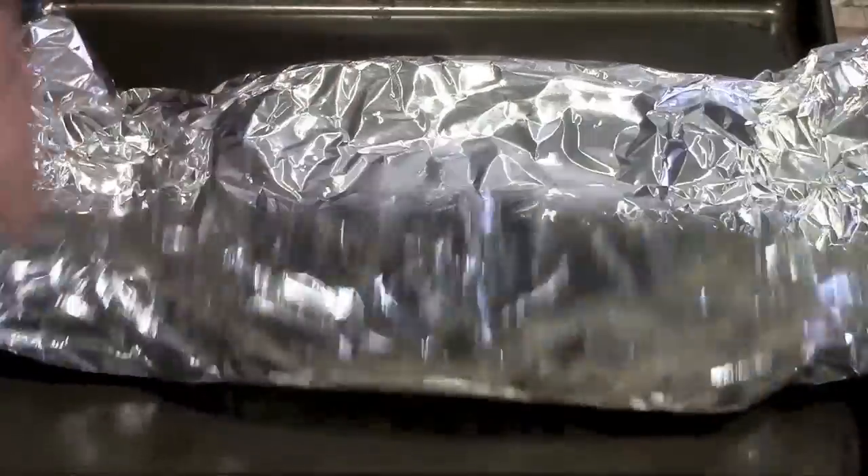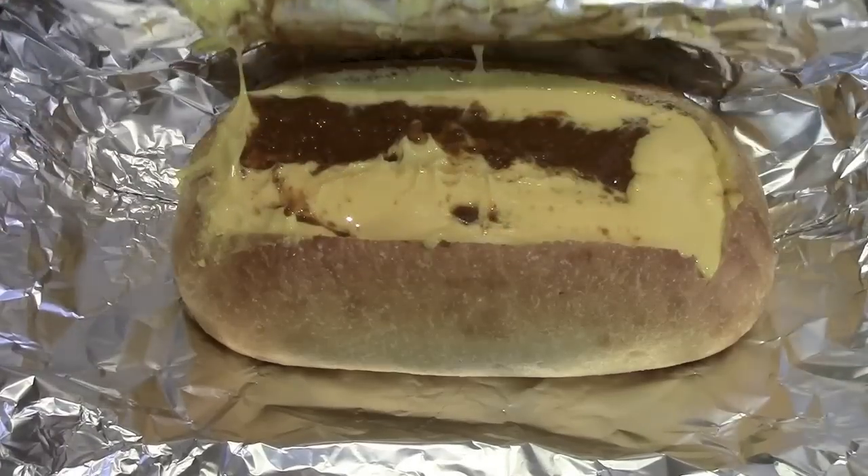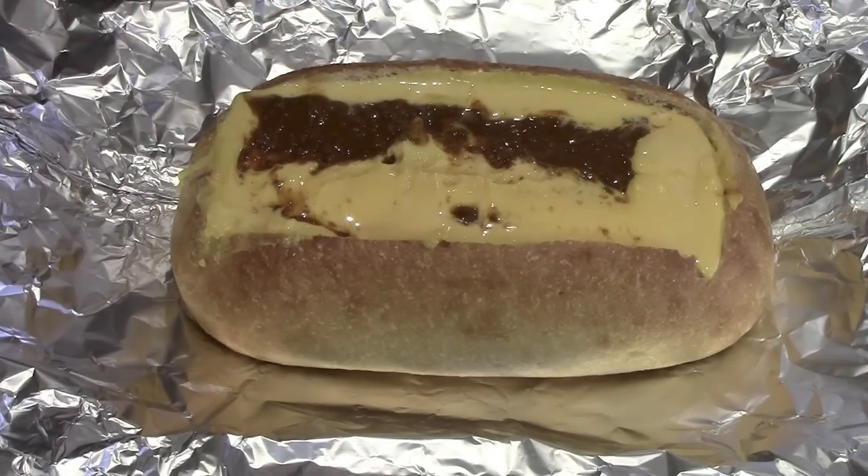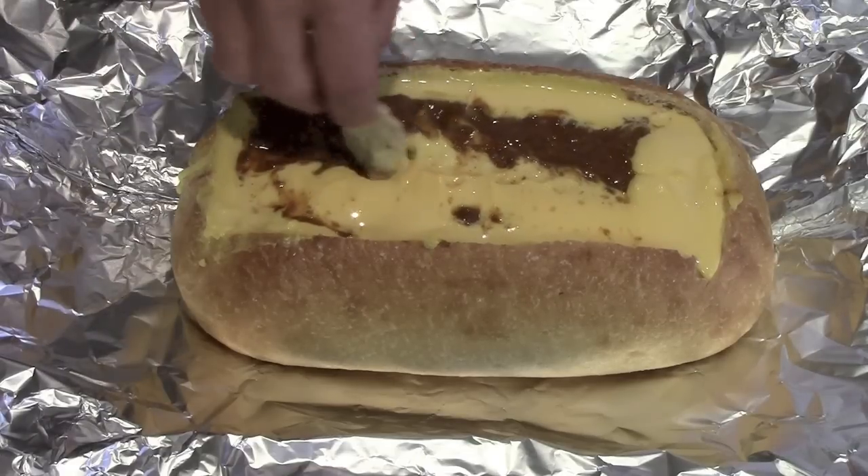All right, so it's been 25 minutes in the oven at 450 degrees. Let's take a look and see how it looks. Oh yeah — chili cheese in a bread bowl. Piece of cake. Matter of fact, let's get up in there.